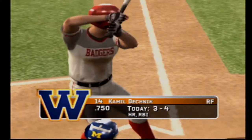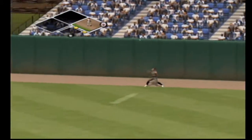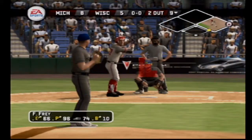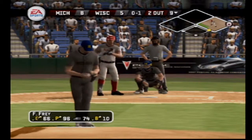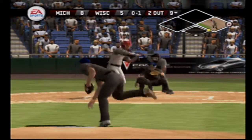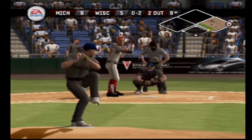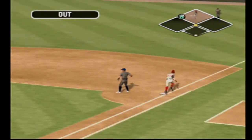Number 14 is three-for-four today with two singles and a home run. There's a fly ball — the right fielder moving under it now, makes the catch. Breaking ball down the middle. This one's popped foul. Ground ball to the shortstop, throw to first — and that's the final out of the ballgame.